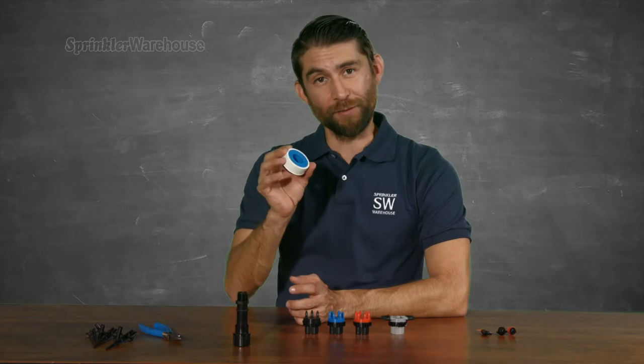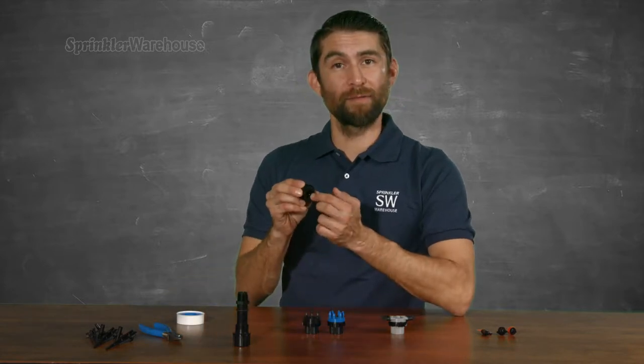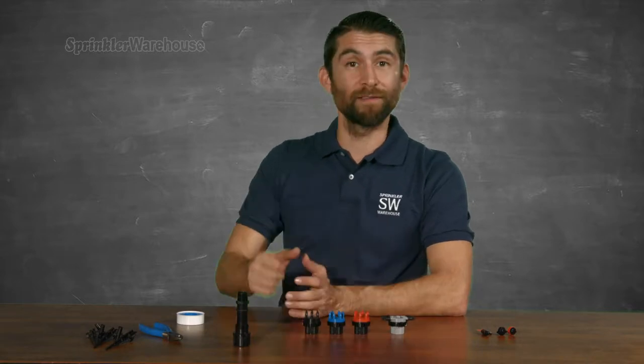When you install these things, I throw some PTFE tape on there first. These don't have any rubber gasket in the threaded portion, so some PTFE tape will help prevent a leak.